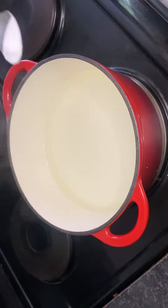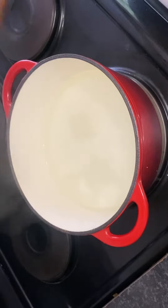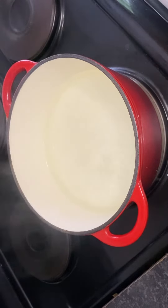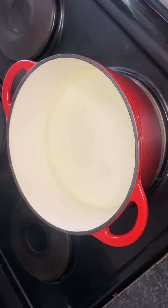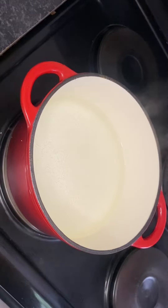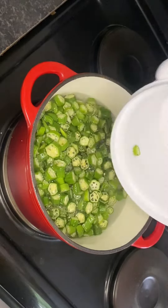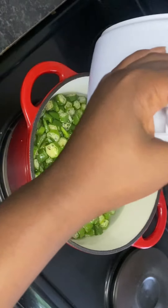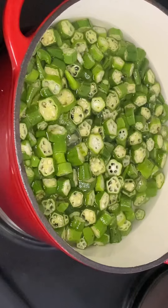I'm going to put half a teaspoon of soda, and then after that I'm going to allow it to boil just a bit. As it's boiling, I'm now going to add my okra into the pot. After adding the okra, I'm going to add salt — it's very important to add salt into your okra.